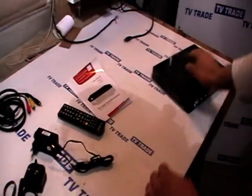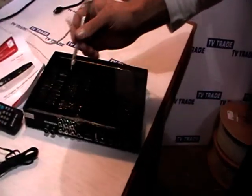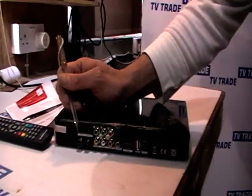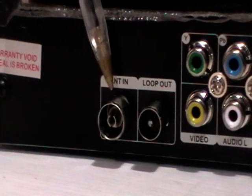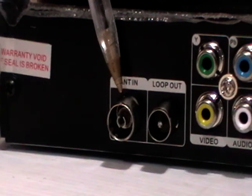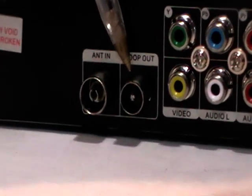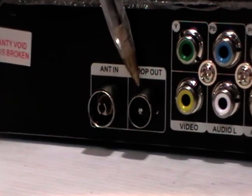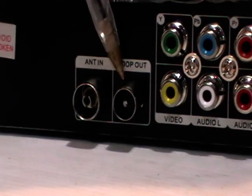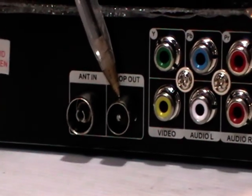We'll start off and look at the rear of the box. Going through the various options, we can see here that we have an antenna in, which will come from the aerial I showed earlier — so you're taking in the digital signal from a UHF aerial. There's a loop out here, which simply allows the original digital signal to be fed to a second receiver. There is no modulator inside this box, so it's not possible to feed the output of the box itself to additional televisions.